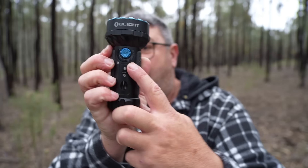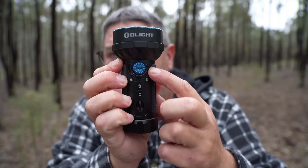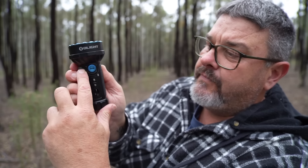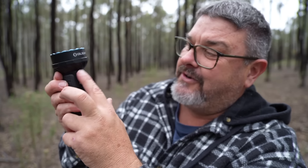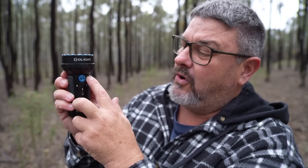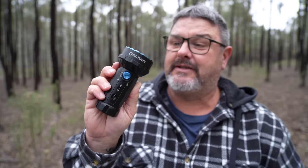It's got a display on the side, and this is the only gripe I've got with this torch. One side tells you what brightness setting you're on, and the other side tells you how much battery you've got left. But the display is so dull that even at night time when it's dark it's hard to see, and during the daytime it's almost impossible to see. That's my only gripe — I'm really enjoying using this torch apart from that.